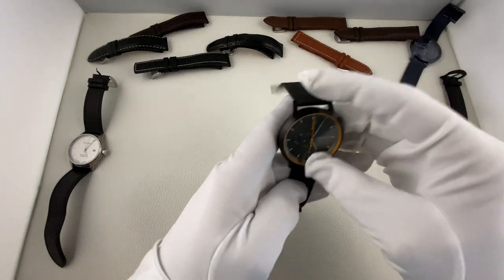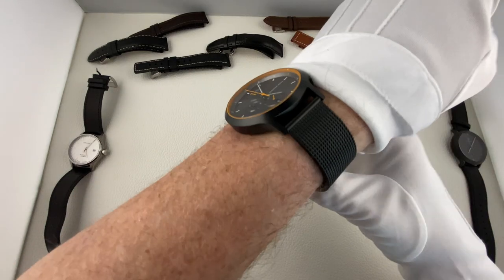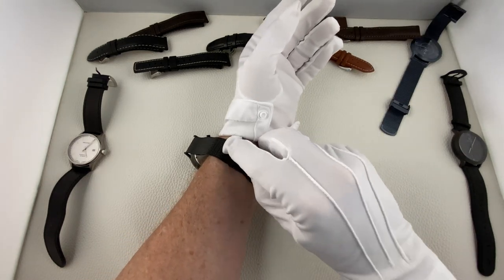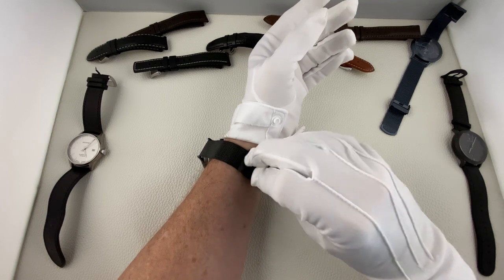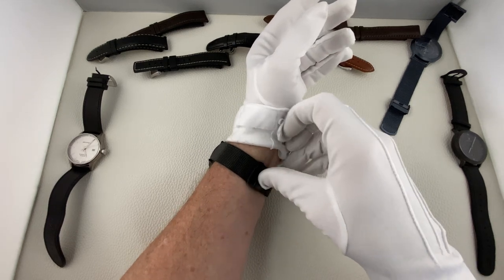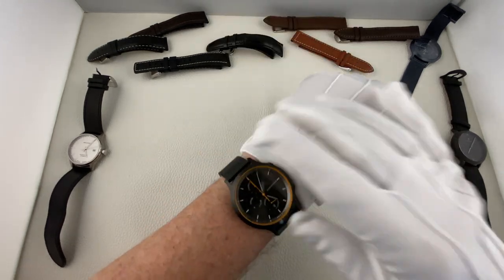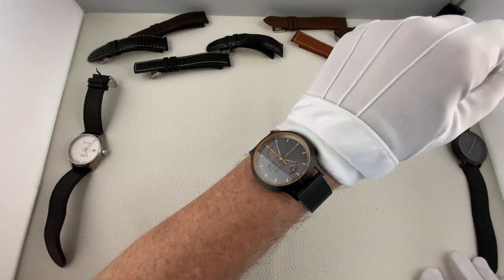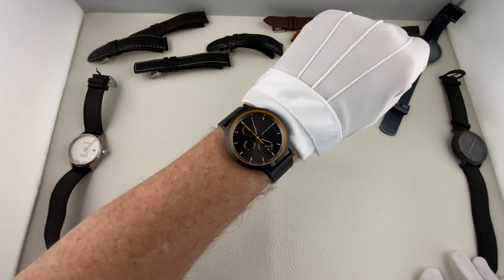Wir schauen jetzt mal, wie die Uhr an meinem Handgelenk aussieht. Bei dieser Art des Meshbandes lässt sich das Band relativ schnell einstellen. Ich habe es nicht gemacht, weil es eben nicht meine Uhr ist. Und mit 42,5 mm ist die Uhr an meinem Handgelenk relativ groß.